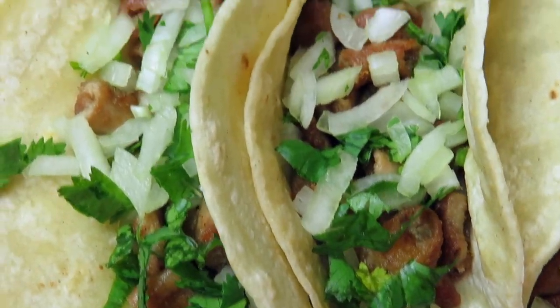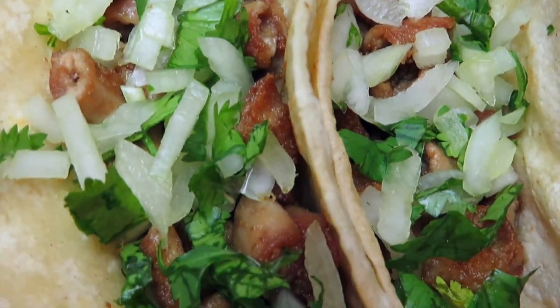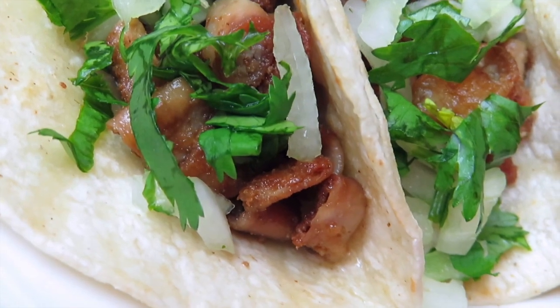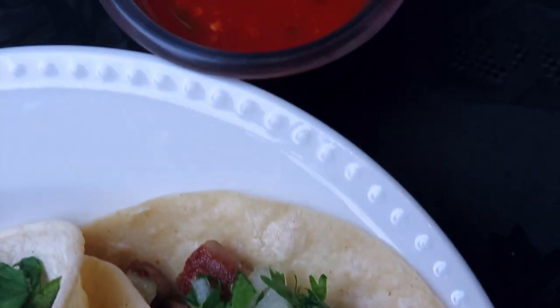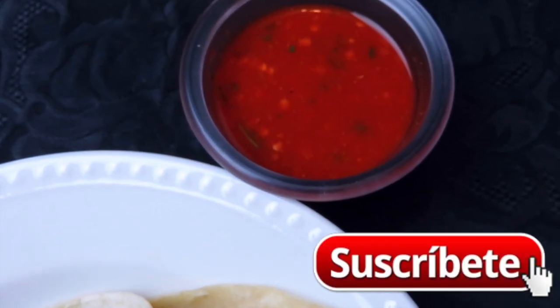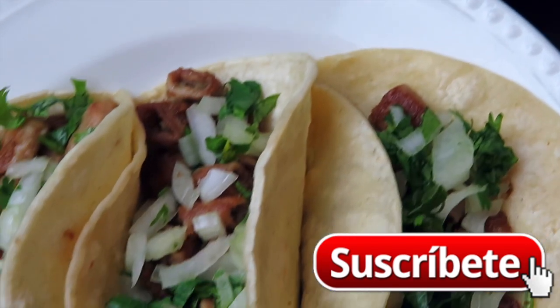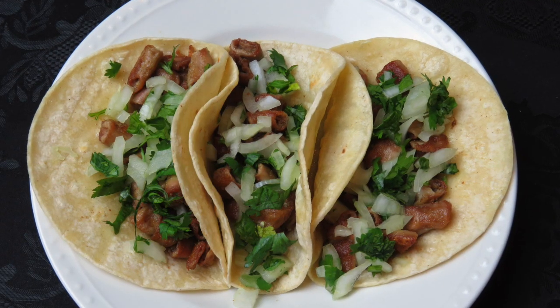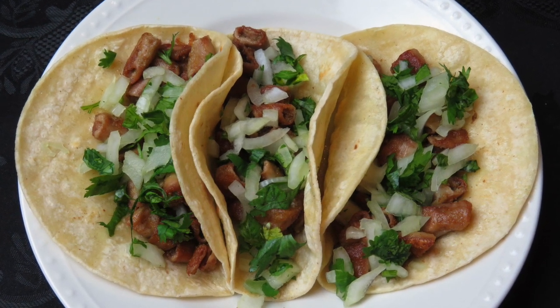Aquí están mis taquitos de tripitas. Tan riquísimos, tan sabrosos — les van a encantar. Así como son de sabrosos, la verdad son bien dañinos ya que son pura grasa. Para los diabéticos, mis chimbomonchones, cuidadito. Los acompaño con esta salsa roja que está hiper rica, con cilantro y cebollita. Esta fue la receta de hoy. ¡Hasta la próxima!